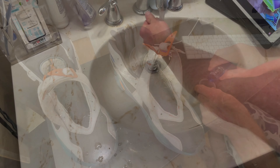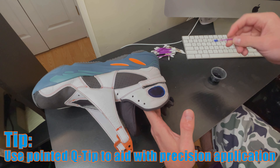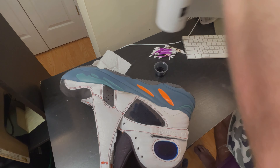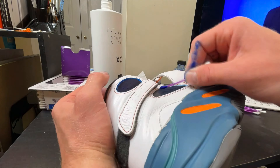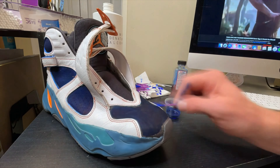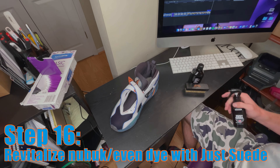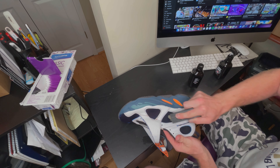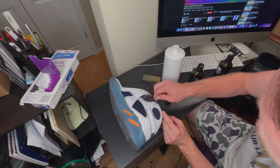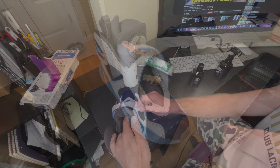After the deep clean I let them dry for several hours and decided to dye the nubuck portions of the upper. For this I utilized Angelus suede dye in light blue and some Q-tips to apply it in a more precise fashion. I also utilized the suede dye on the exposed raw leather cuts in the upper. After applying the dye I used New Life Kicks Just Suede to help the dye spread and set more evenly. Any dye that spilled onto leather portions I wiped off using denatured alcohol.